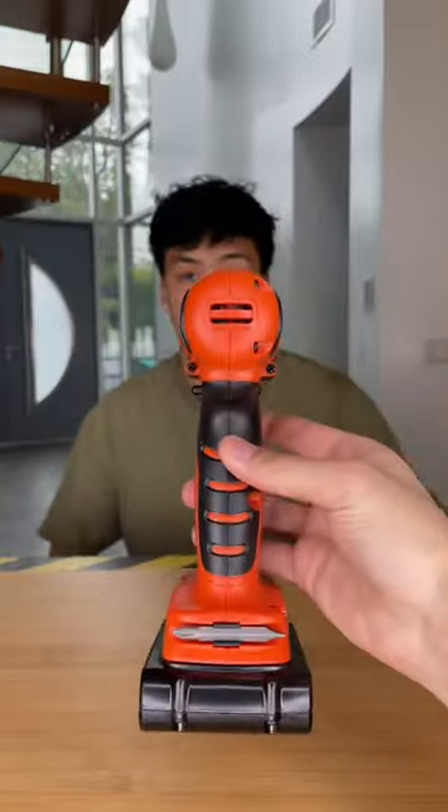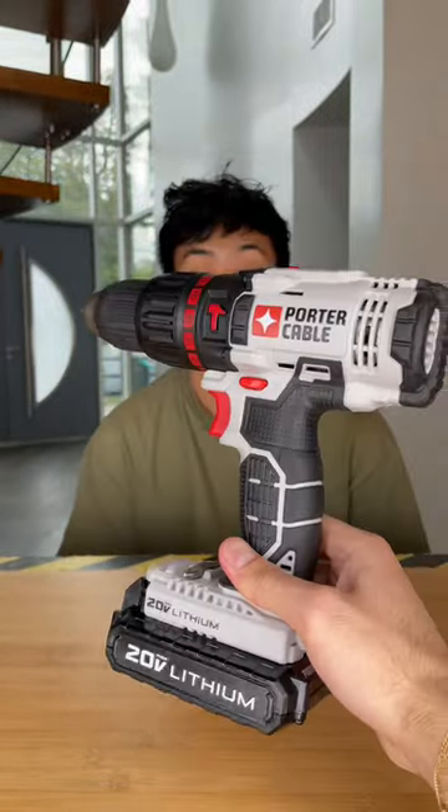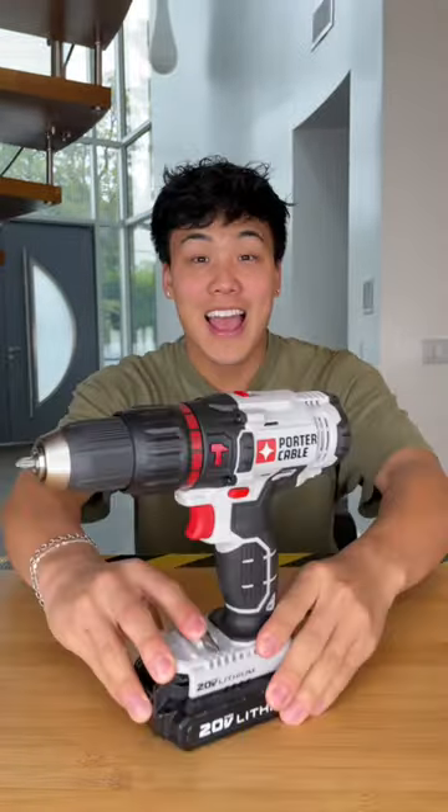The cheap option is going to be a $50 Black & Decker drill, while our expensive option is a $150 Porter Cable drill — and expensive wins!